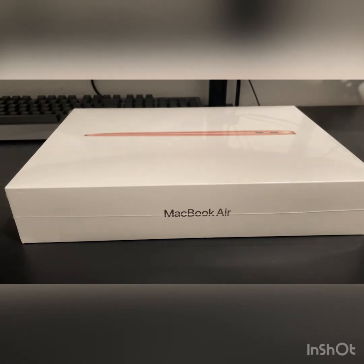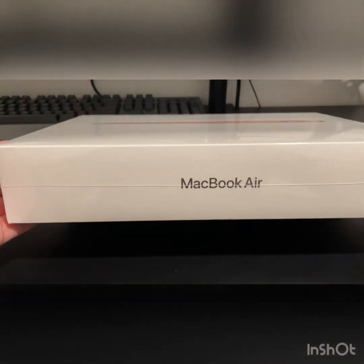This one has the new M1 chip from Apple, which is pretty good for her needs. She's not going to be playing triple-A title games or anything like that, so this is going to be more than enough. She's always wanted one, and gold is one of her favorite colors, so why not. I figured I'd do a quick unboxing just to see what it looks like — my first time seeing one, so I'm pretty excited.